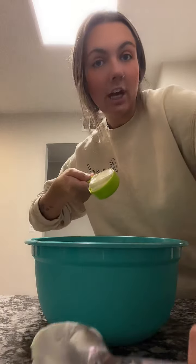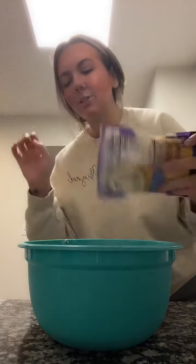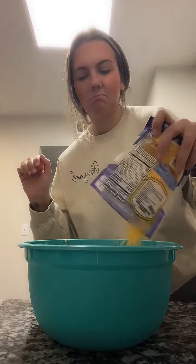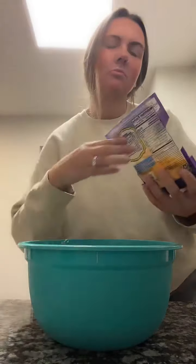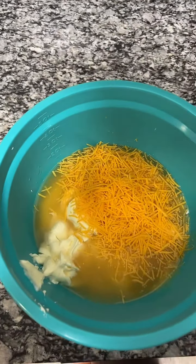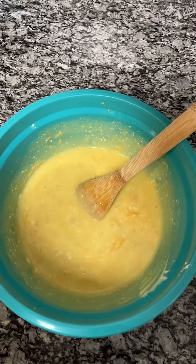And then you'll add two-thirds cup of mayonnaise. Technically you're supposed to do a half cup of the cheese, but I like to measure with my heart. It looks questionable, but you mix it together, and then it looks like this delicious mixture.